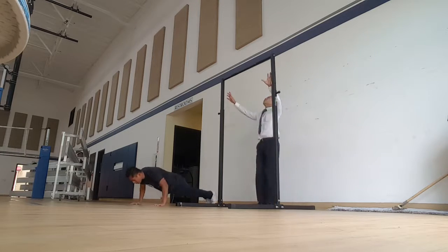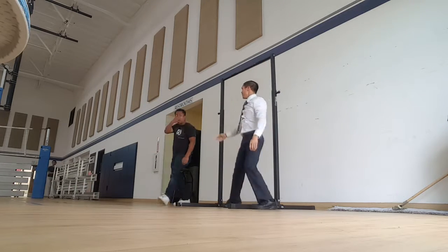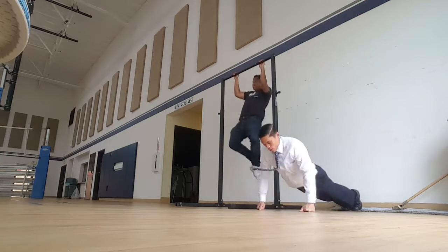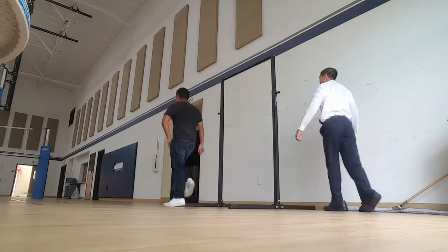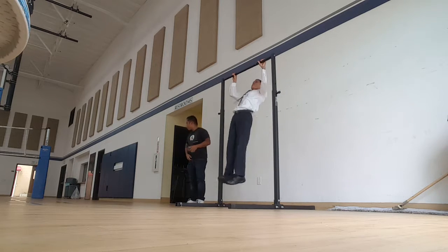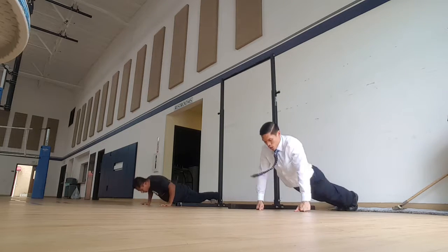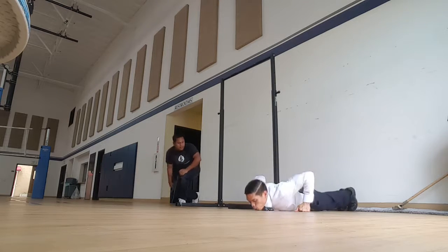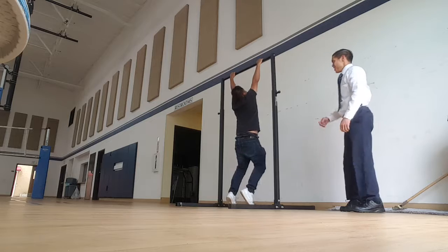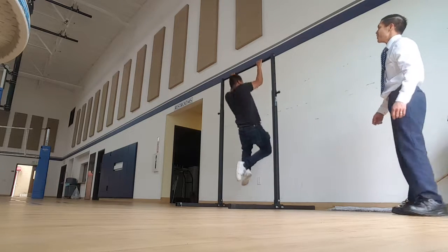You do six push-ups. This is my right of view. How many times are you? I need your fork. I'm in. Sorry, man. How many? Eight. 10 push-ups. 10 push-ups. How many times are you going to do that? 10 push-ups. No, no, 10 push-ups.